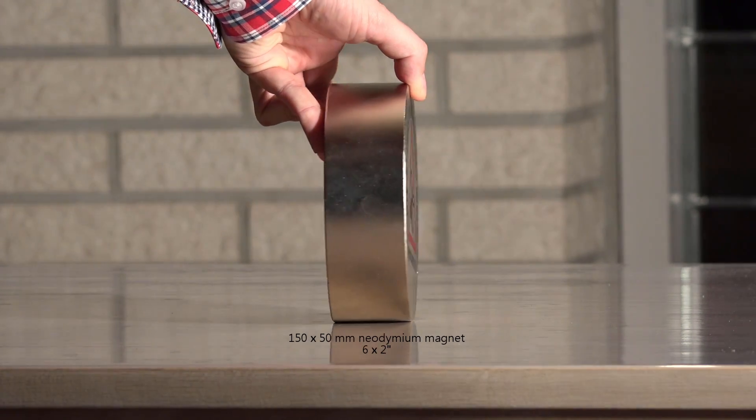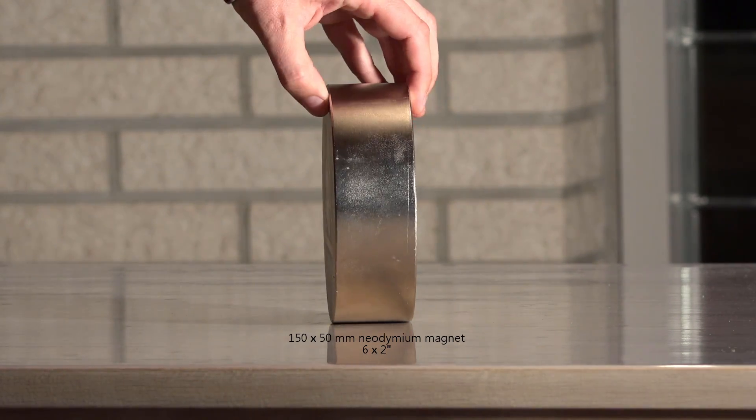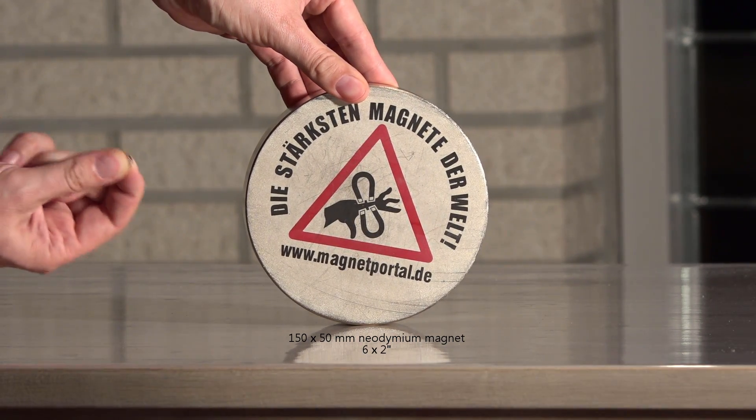This is a six by two inch neodymium magnet. This is not a toy. Please do not copy what I do in this video — you can lose fingers.